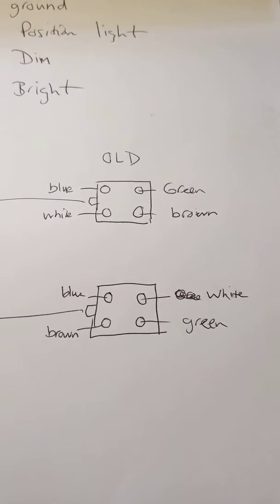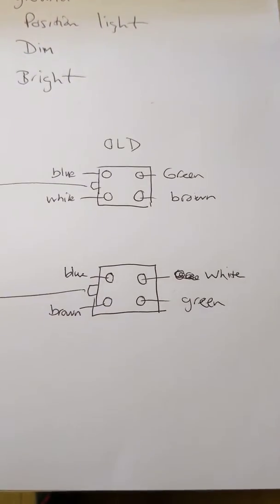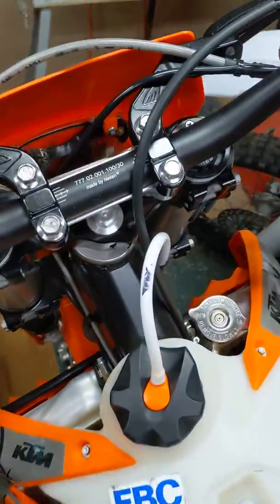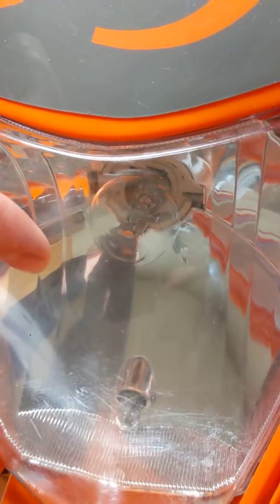It's a cheap headlight — not the best, not the brightest — but for what I do it works great. I don't want to spend two hundred dollars on a light; 20 bucks is awesome. Note that when you do this, you're going to have the big bulb working.